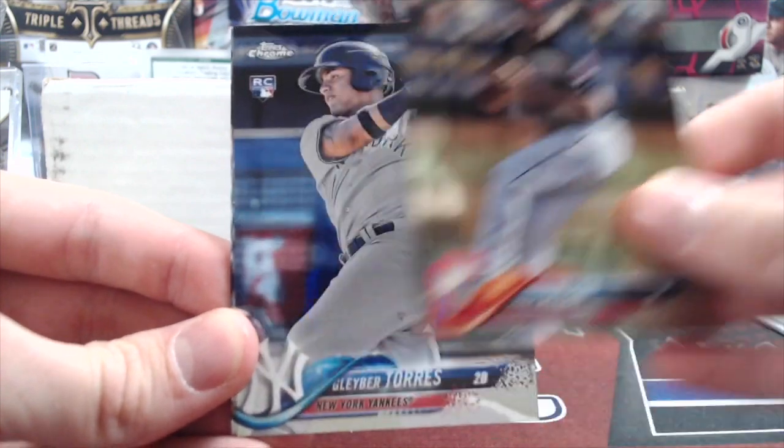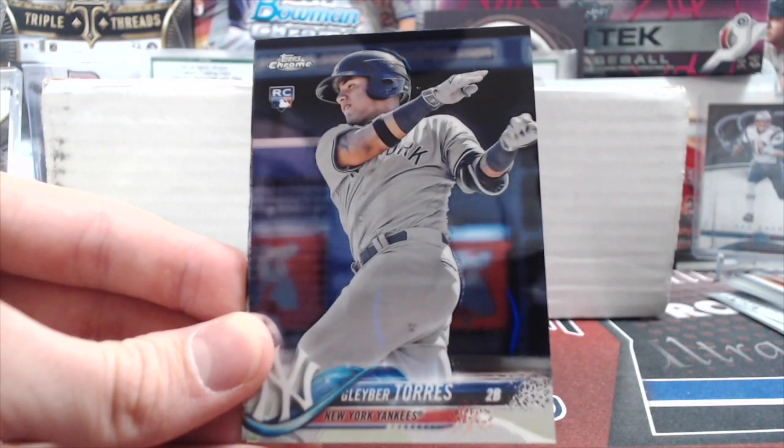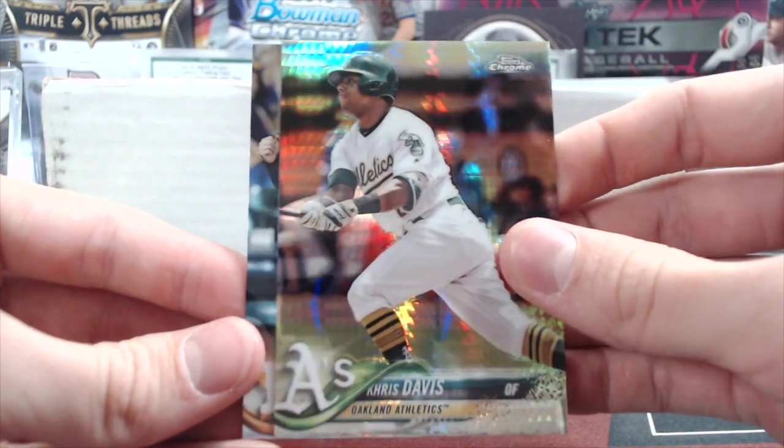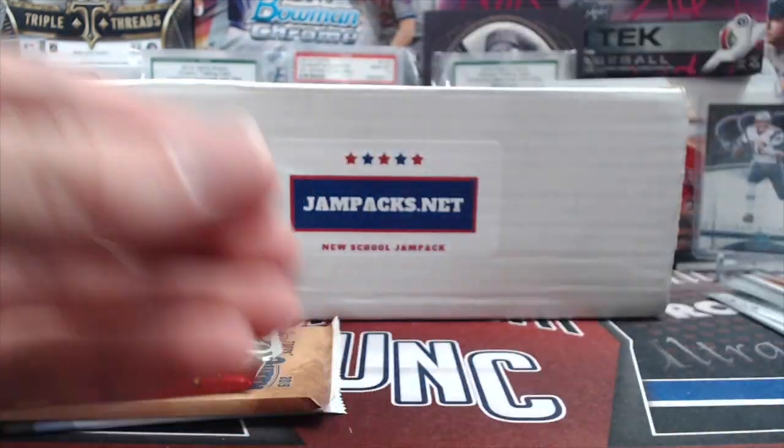Time for 18 Chrome. Ooh, there's a good one right there — a Gleyber Torres. That's a very good one. Chris Davis Prism, and a George Springer.